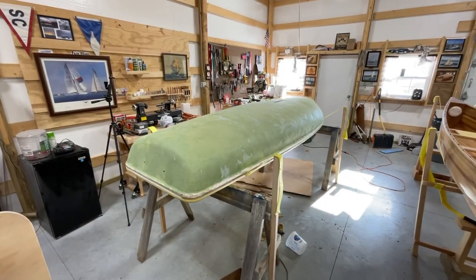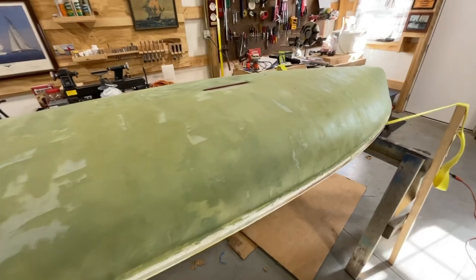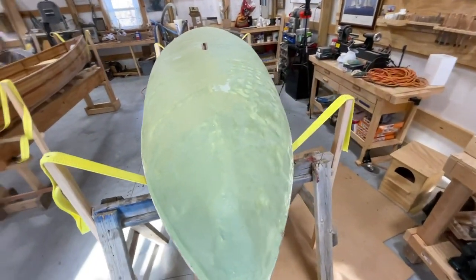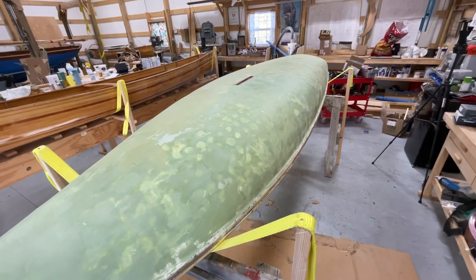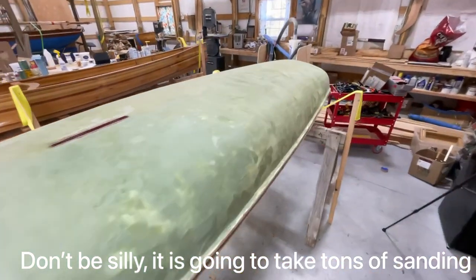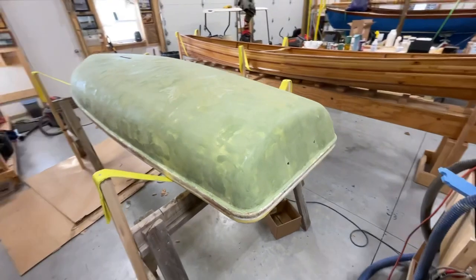We got this sanded down from the initial fairing coat, and then we put a real thin coat on yesterday. Filled the holes, the little pin holes, just got a nice smooth coat on there. This is so smooth that I don't think it's going to take much sanding and we should be ready to put fiberglass on. That's looking cool. Back here at the transom — looking pretty good.